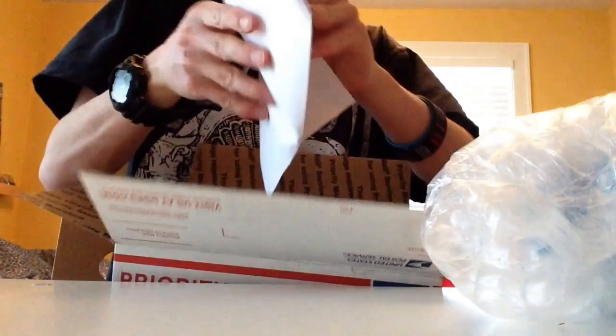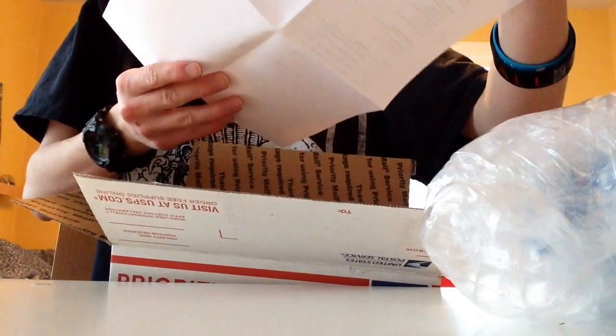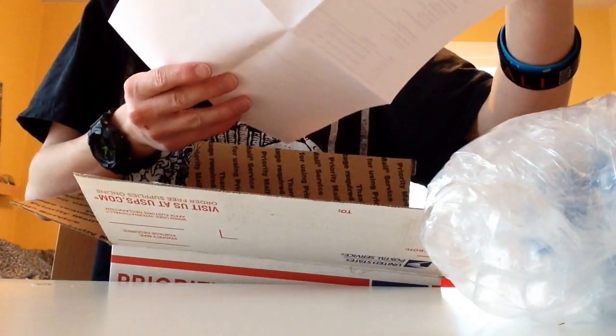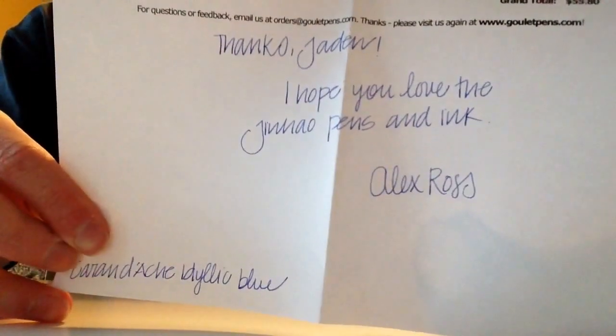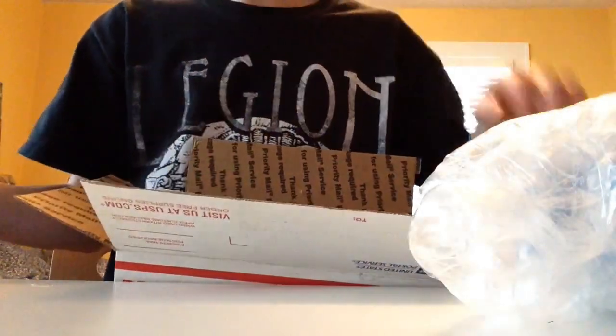And there's the invoice. So they have, on the invoice, they always do little personalized notes. And they always say on the bottom what kind of ink they use. So it's kind of nice.